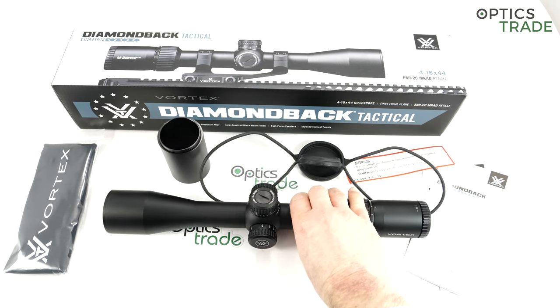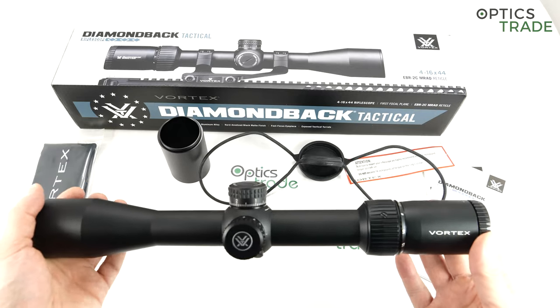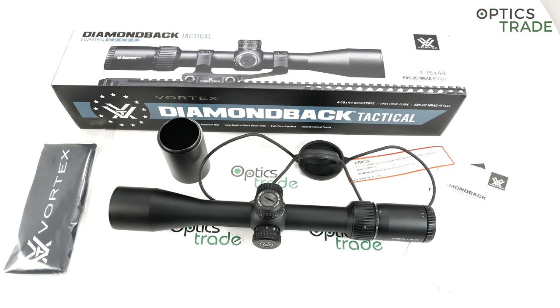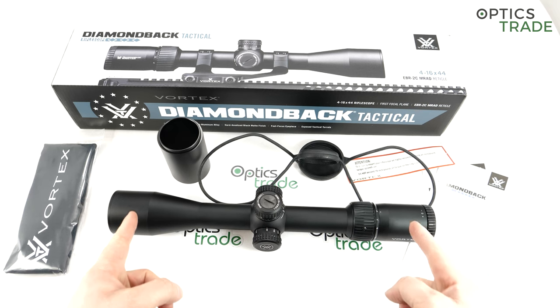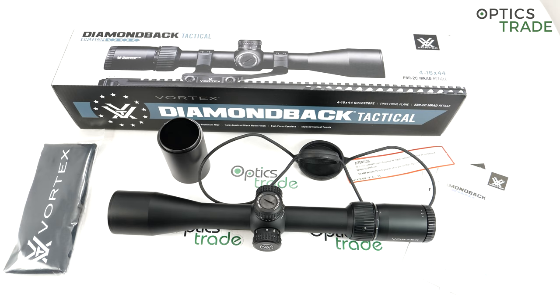On price point, you get very decent optics and a good package with unbeatable warranty terms for an affordable price of less than €450 — though that depends on the dollar-euro exchange rate at the time. The weight is acceptable, the scope is not too heavy, but for a 44mm objective and 4-16 magnification I think it could be a little lighter. At 36cm in length it's not really short; I'd prefer it to be 2, 3, maybe even 4cm shorter. I'm sure that's achievable and think that's the main room for improvement.